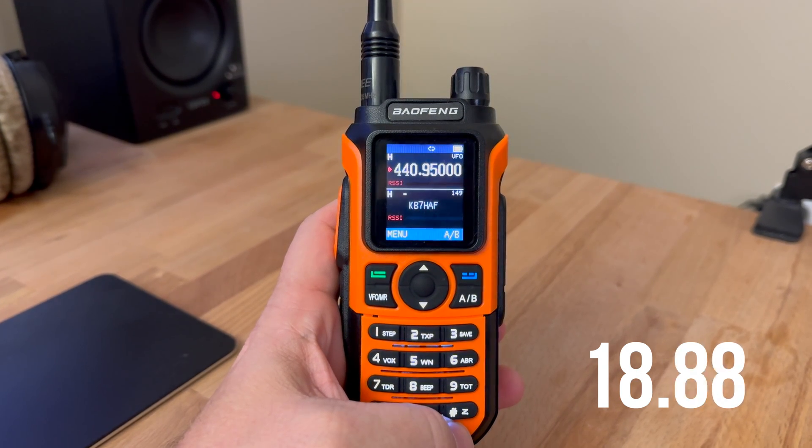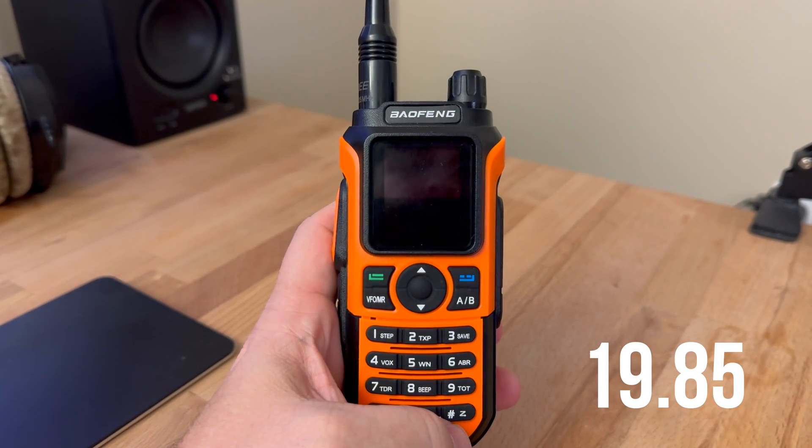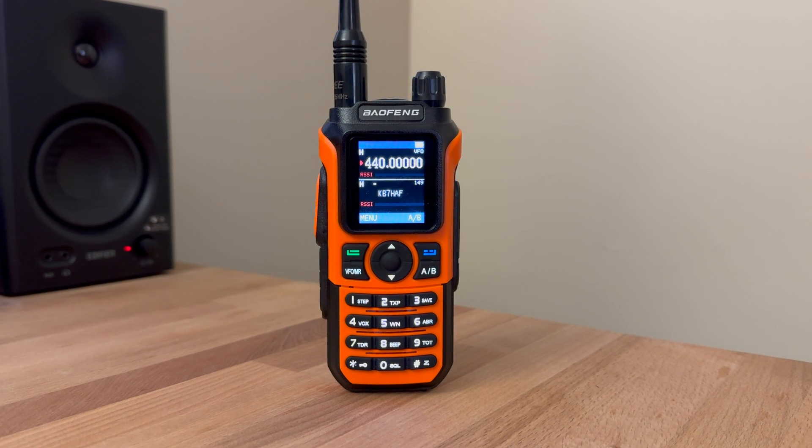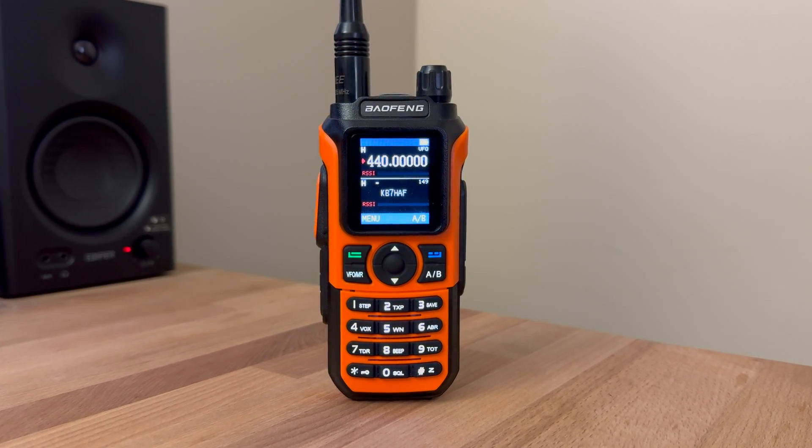As you can see, as we finish up this scan, we are going to be stuck at 1985. And when we look at the list here compared to the previous radios that we've tested, it's now fourth in speed. While it's technically faster than the UV-13, it's nothing to write home about — it is basically on par with a now 12-year-old radio in the UV-5R.